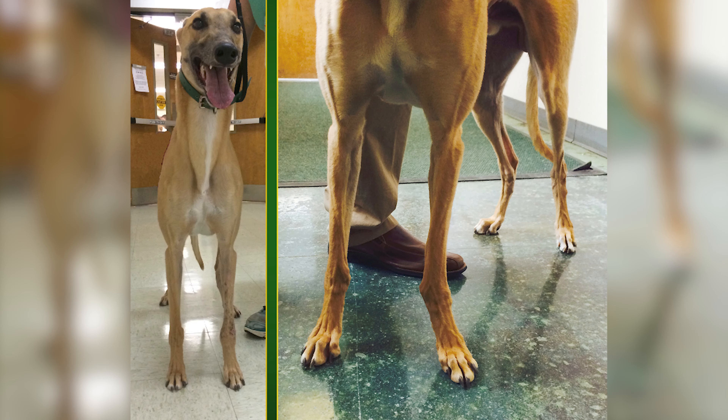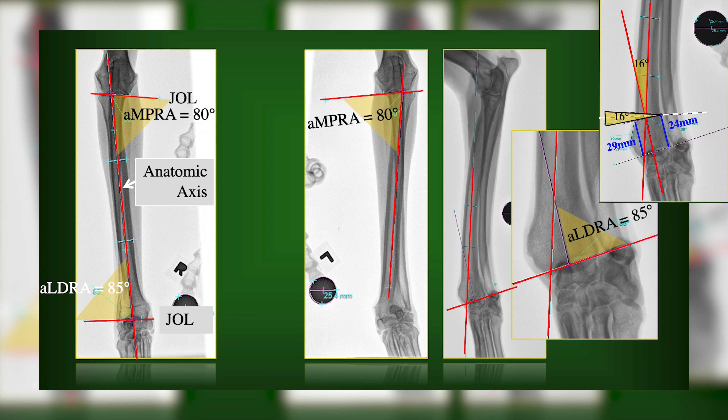In this Limb Deformity Master Course, you will learn how to perform correction on common front and hind limb deformities using the CORA methodology.